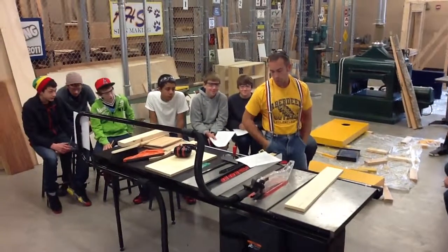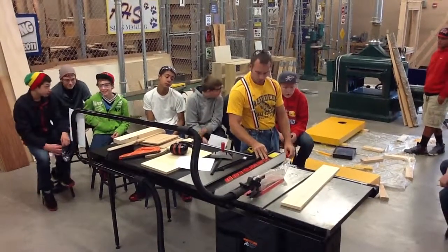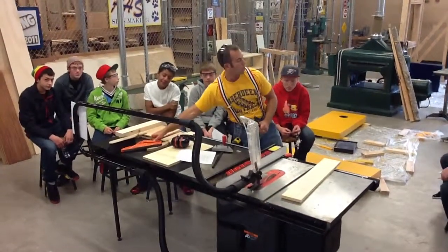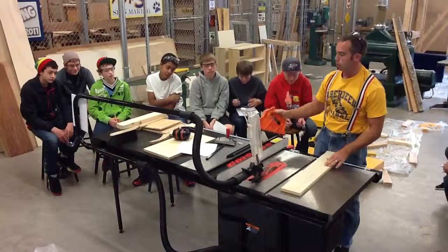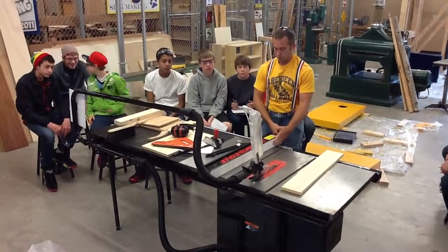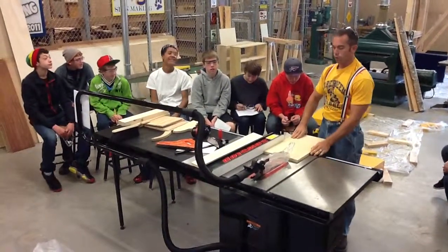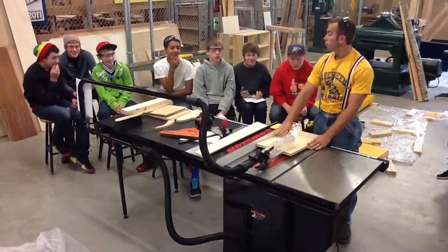Number eleven: the push stick should be used when hands come within six inches of the blade. If you're cutting six inches or less between the blade and the fence, I want you to use a push stick — it doesn't matter to me which kind. That way your hands are totally up and out of the way. If you have more than six inches — say eight inches for example — I don't mind if you use your hand, because you've got a lot of room out there. Keep your hand tight up against the fence.